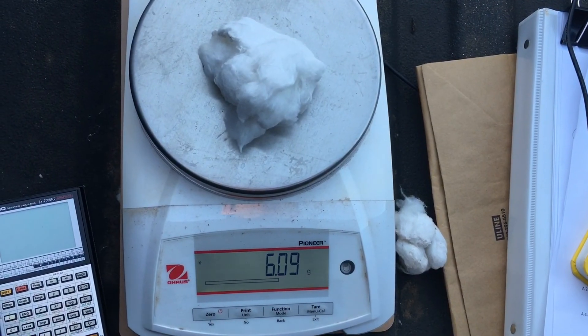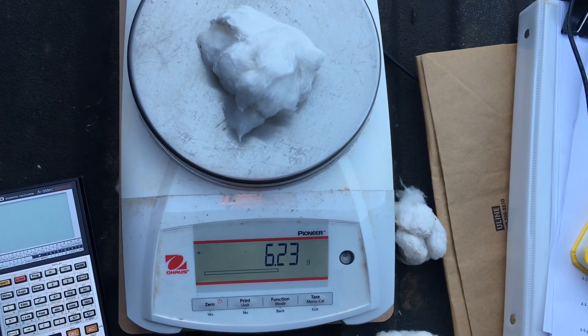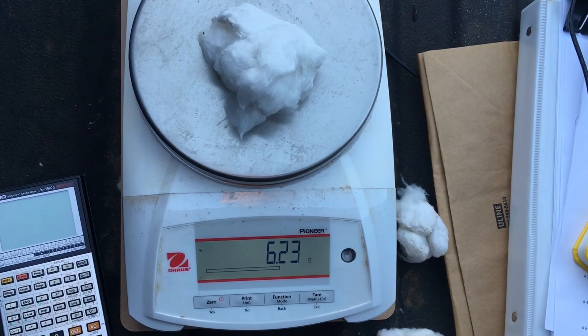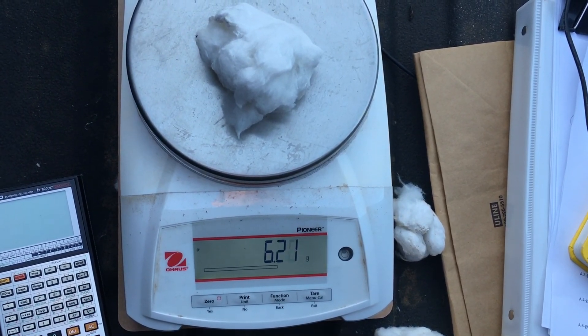If you wanted a real accurate estimation, you'd need to go out into the field and collect a representative number of bowls from representative portions of the field. I would collect at least 100 bowls, go ahead and weigh them, and divide by 100, and then you'll have a more accurate grams per bowl, or weight per bowl.